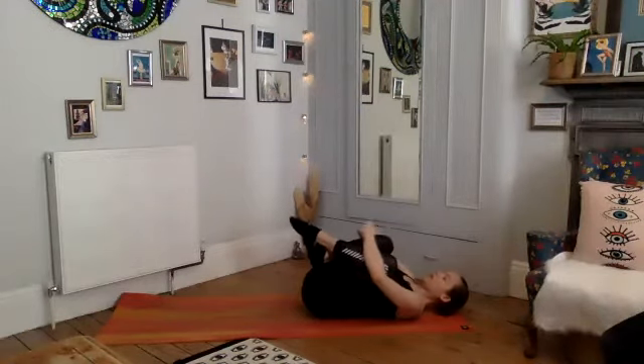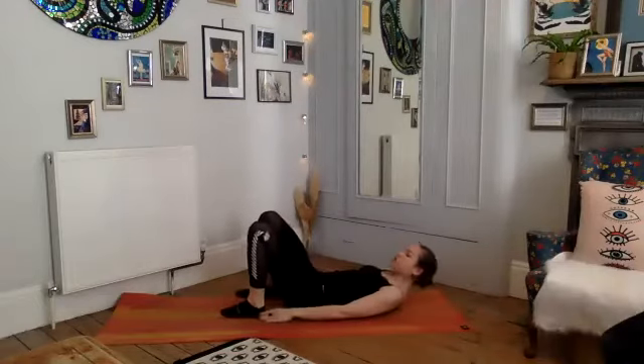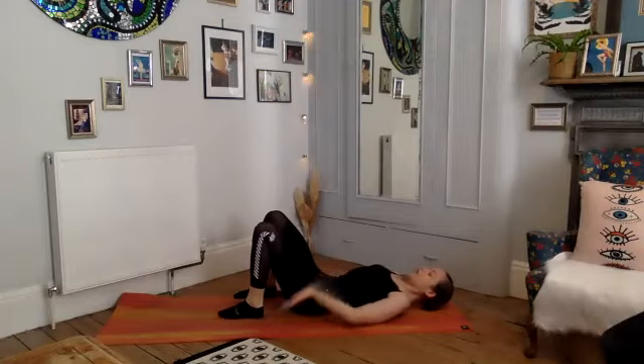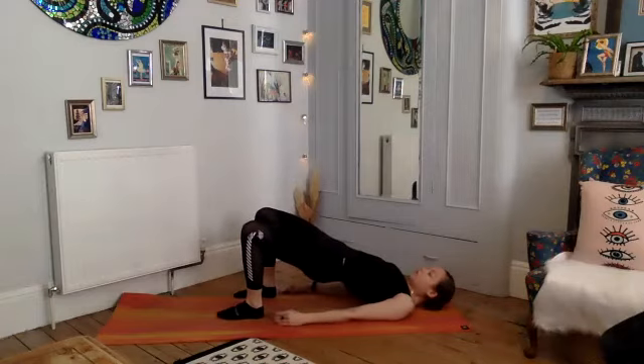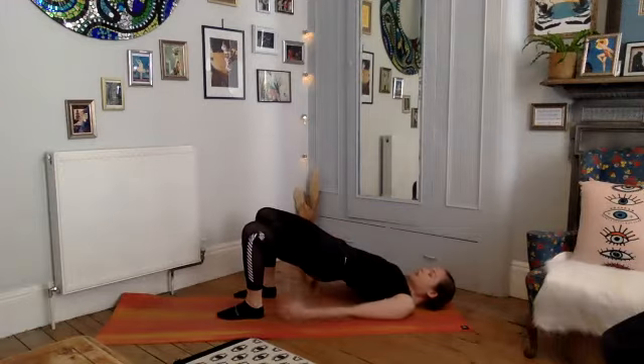Coming back to that same position, ready to roll back up into our bridge — squeezing through our lower abdominals, tuck the pelvis, roll yourself back up to find your bridge pose. Now we're going to do a few calf rises here. I want you to try and keep your hips at the same level — don't let them go down or up, keep the pelvis as high as you can.